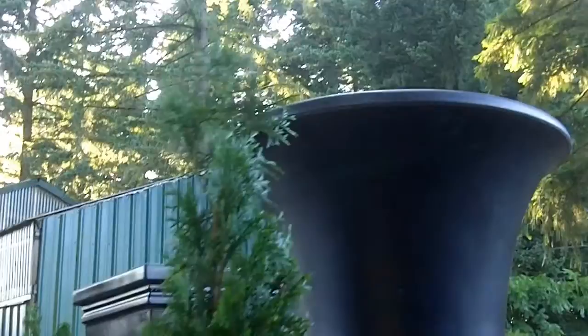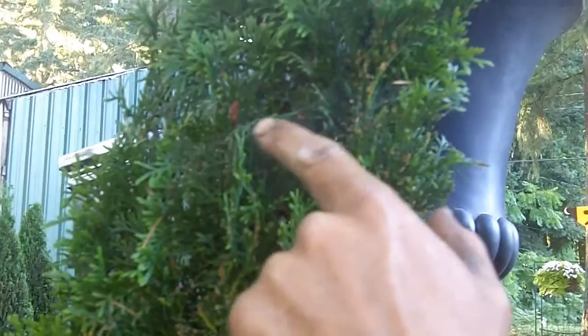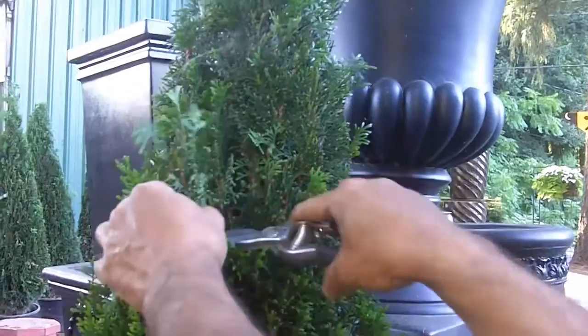Strangely enough, spider mites and spiders both like arborvitaes. Take a look at this webbing in here — you see how a little more dense it is? That still is made by the friendly spider.